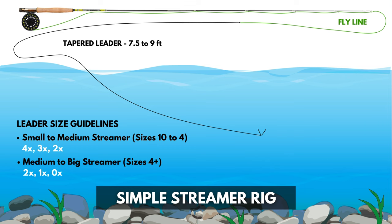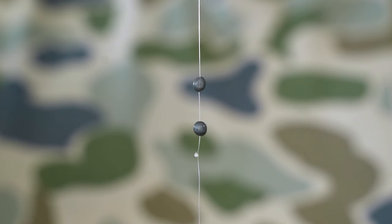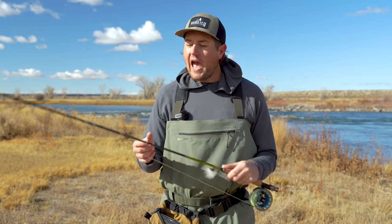To keep the split shot from sliding, it's a good idea to grab a small 6 to 8 inch piece of tippet and attach it to the end of your leader using a triple surgeon's knot — tutorial in the description if you need it. Then we'll snip off the two tag ends and reattach our streamer. Next, we'll clamp on our split shot just above the knot, which will keep it from sliding down to the head of your fly. Now you're ready to fish, adding or subtracting split shot as needed.